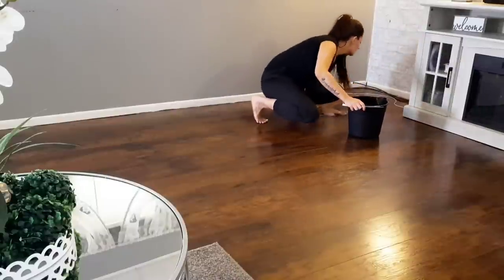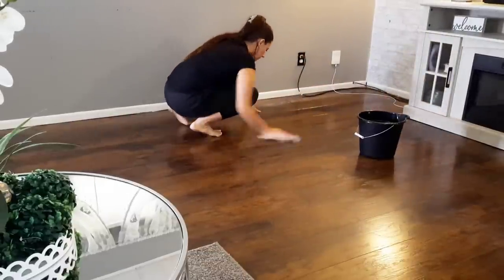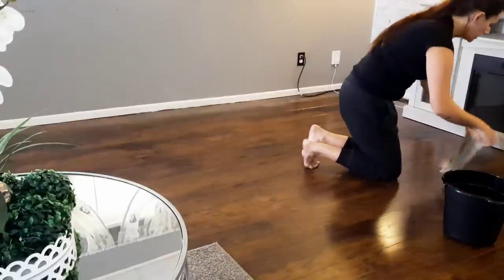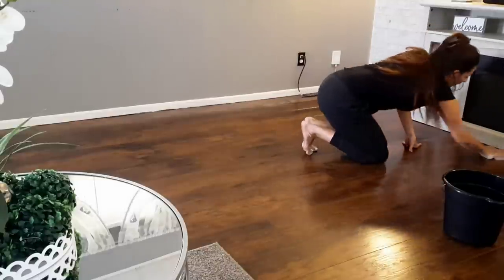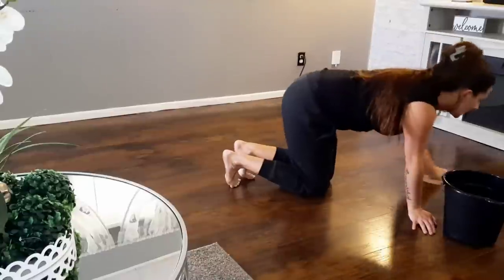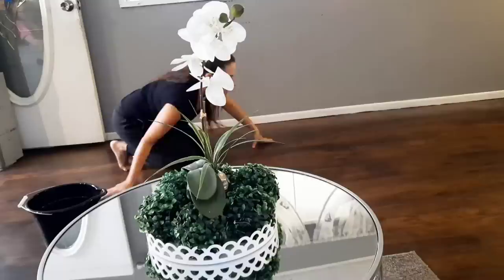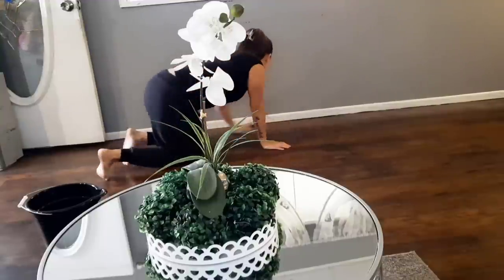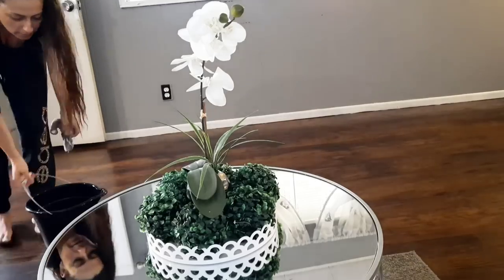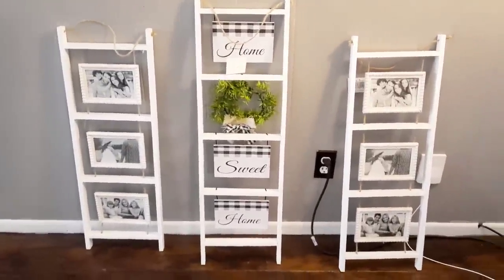I refilled my bucket with diluted bleach — I filled it halfway up with warm water and put maybe two capfuls of bleach in it. So it's very diluted but it still has that clean bleach smell. The reason I've been wiping my floors down a lot lately is because baby Evan is crawling around, so I really want to make sure the floors are clean. We're taking shoes off at the door and I'm wiping these floors down at least once a day, or using the Swiffer if I cleaned the day before.